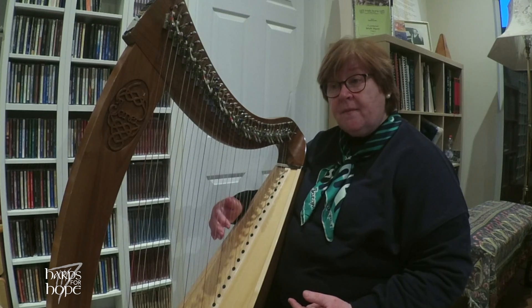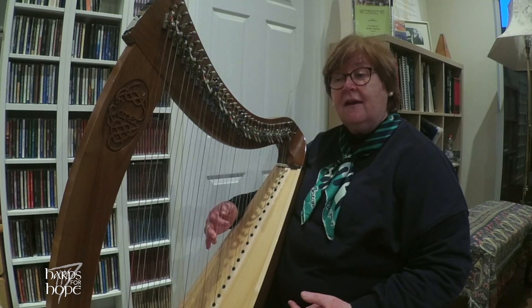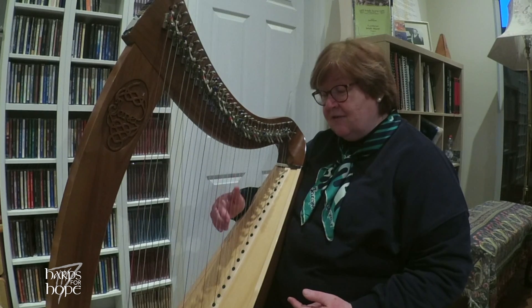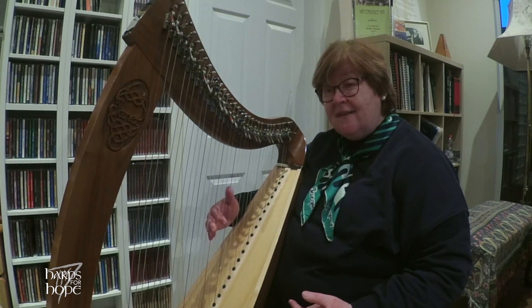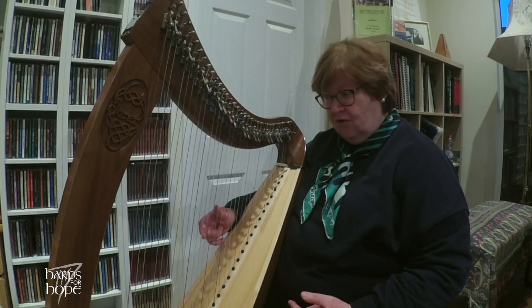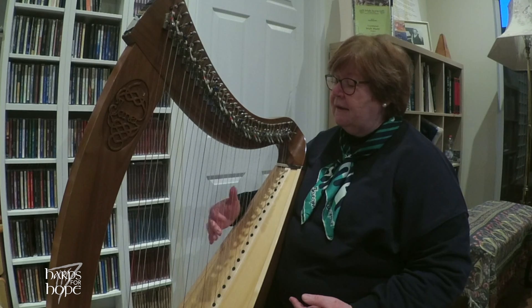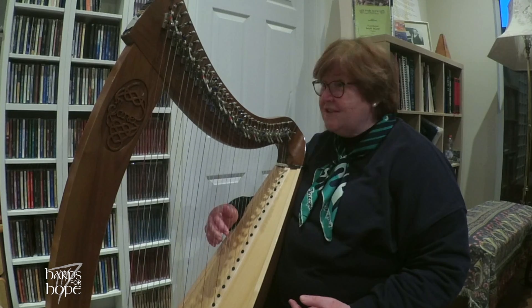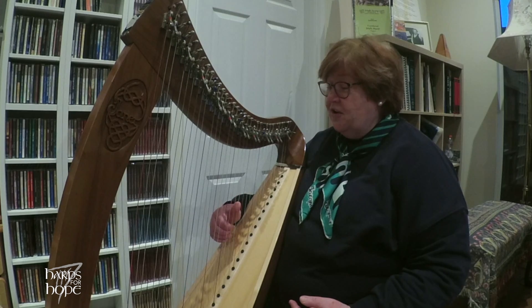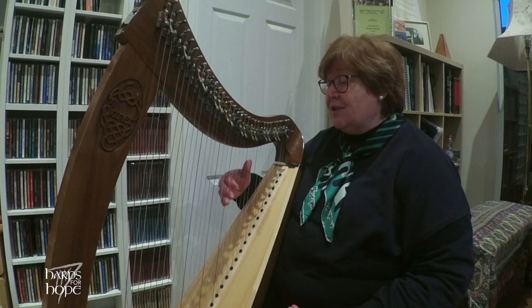Second phrase — down the chord of D with a different ending. So taking that second phrase again: starting as the first but then going down the chord of D and then reiterating the chord of D. So let's put the two phrases together. And then back to the first phrase which is now the third, which is lovely when the repetitions make it easy for us. So final phrase — four fingers.